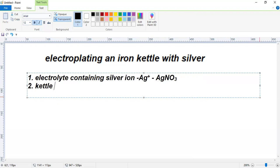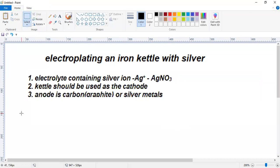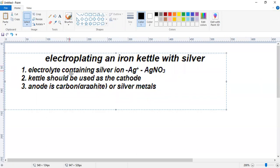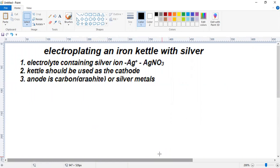The second point is: if you are going to electroplate a kettle, then the kettle should be used as the cathode. The anode must be carbon graphite, or we can use silver metal also. So we can arrange an electrolysis system to electroplate a kettle made up of iron using silver. I will construct the electrolysis cell step by step and we will see how exactly the system is going to work.